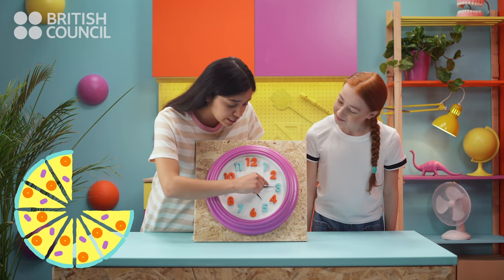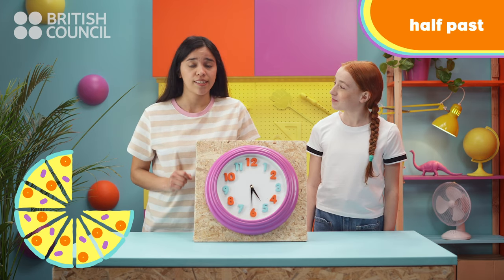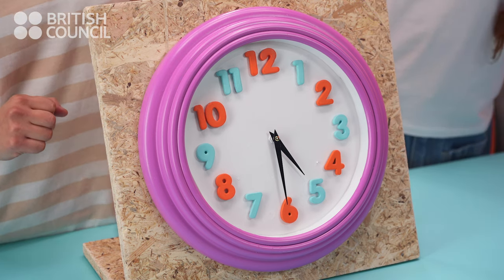When the big hand is pointing to the six, we say it's half past. Because half of the hour has passed. So now it's half past five. Fantastic!